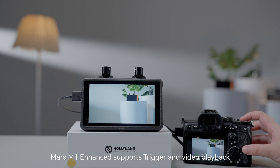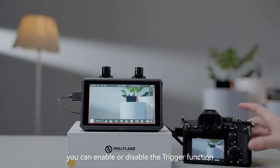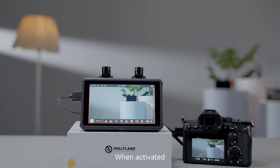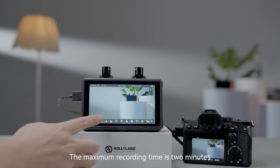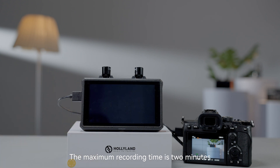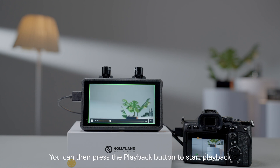The Mars M1 Enhanced supports trigger and video playback. After accessing the system menu, you can enable or disable the trigger function. When activated, the monitor automatically starts recording when the camera begins recording. The maximum recording time is 2 minutes and the latest video is automatically saved. You can then press the playback button to start playback.